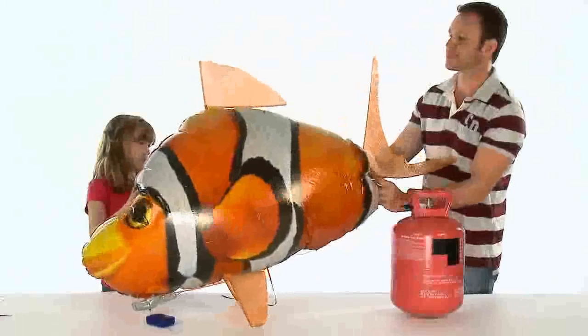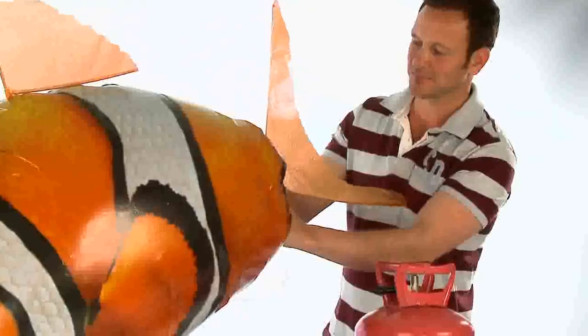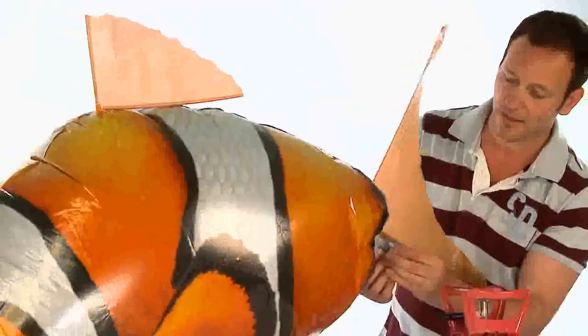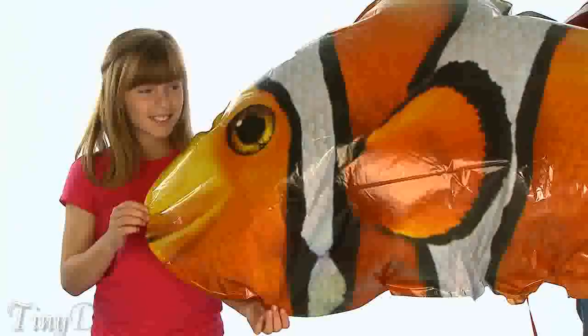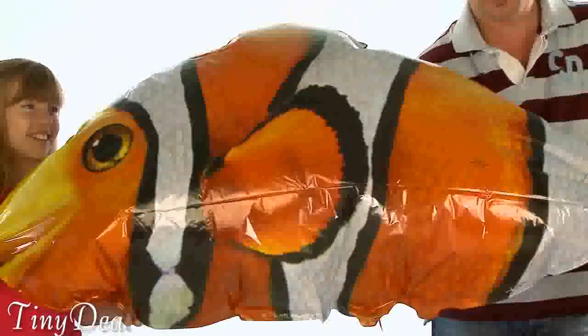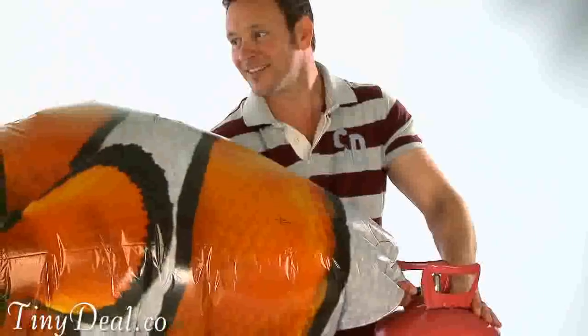After a few days, you may find that your Airswimmer may lose some of its buoyancy. This is normal with helium products, therefore you will need to top up the balloon on a regular basis. After several top-ups, the helium inside the balloon may become mixed with oxygen. If you find it does not fly as well when fully inflated, you will need to deflate and refill the balloon with fresh helium.